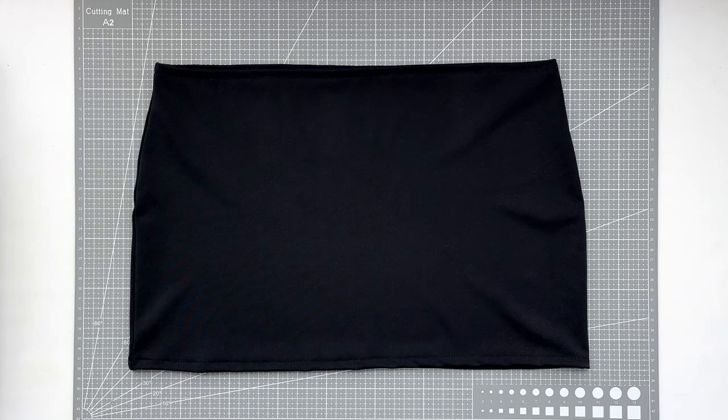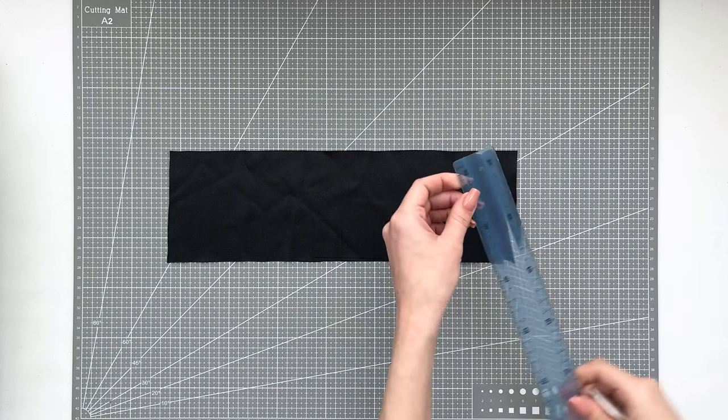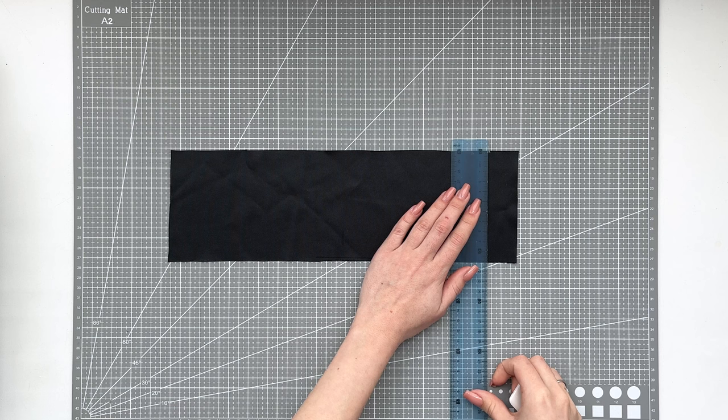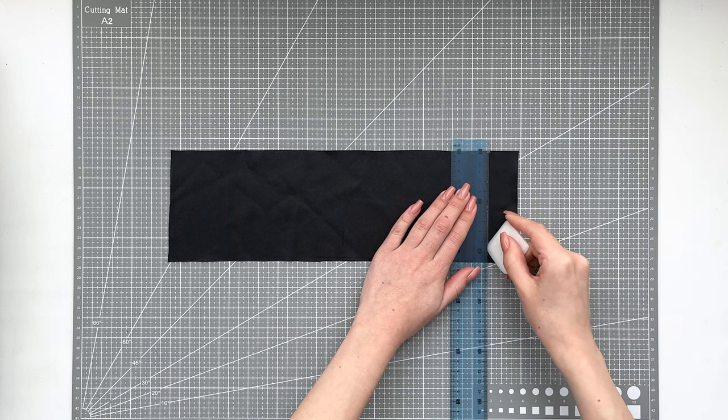Now we move on to the belt loops. First we need to calculate how many belt loops we need. I have 8 belts, and for each belt I need 4 loops — two in front, two in back. It turns out that I need to make 32 belt loops in total.